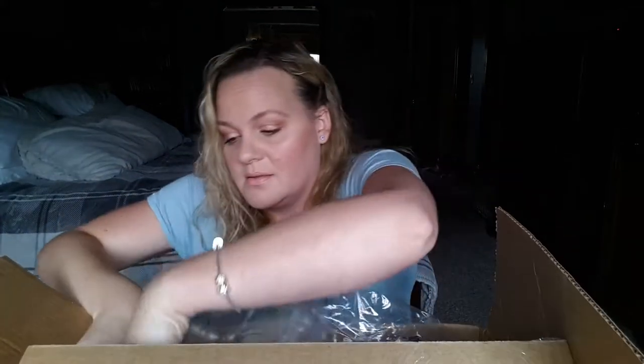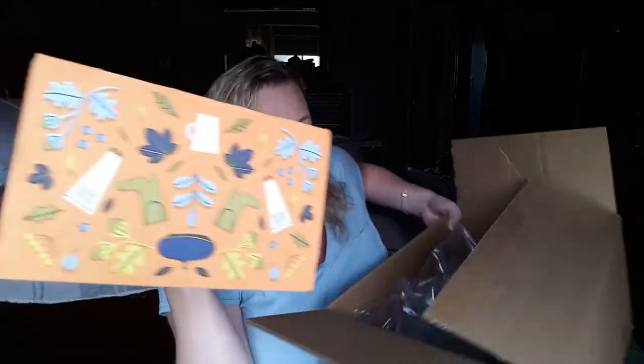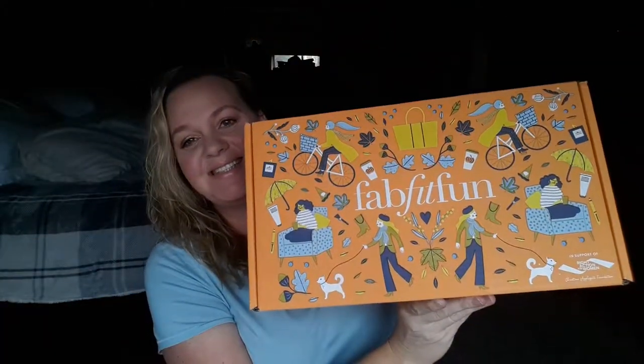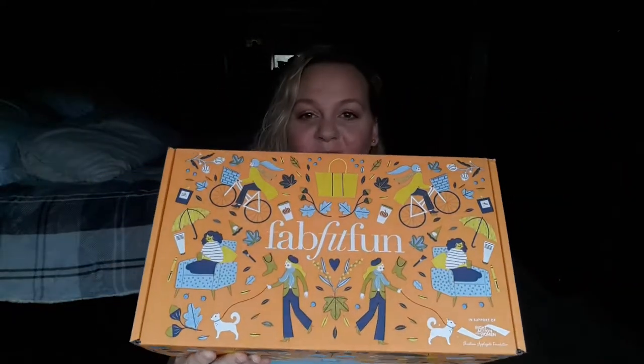Let me take my add-ons out and pull the main box out. I only got two add-on things. They needed some extra space — this box is massive, oh holy moly! It's been huge this month so I'm super excited to see what's in here.